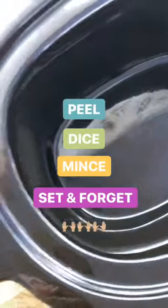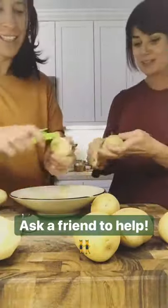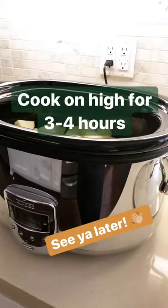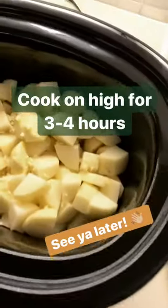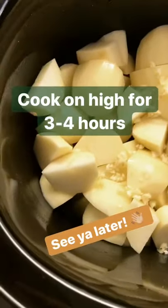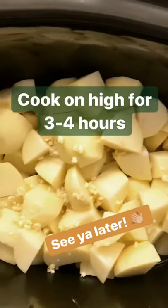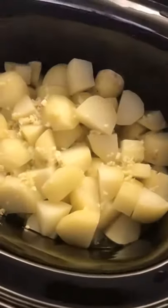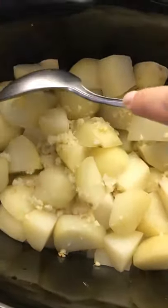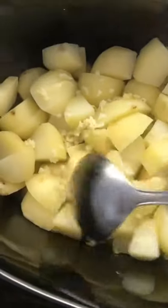I sprayed the inside of the slow cooker with a little cooking spray, then added the diced potatoes, minced garlic, and just one cup of stock. I'm going to cook it on high for three to four hours and check it at three hours. There's about 50 minutes left in the cooking time and you can see they're already starting to get soft, so I'll let them keep going.